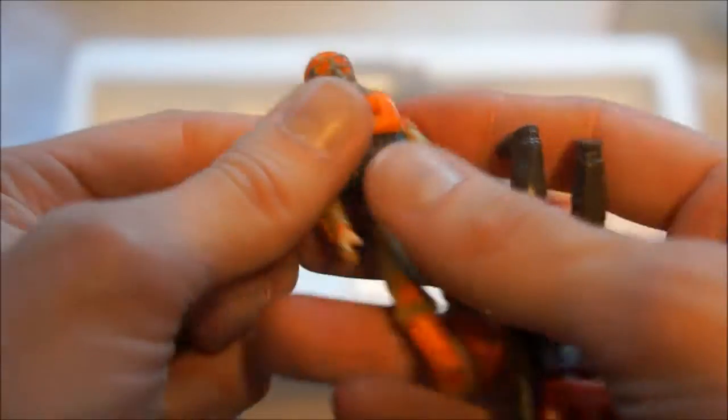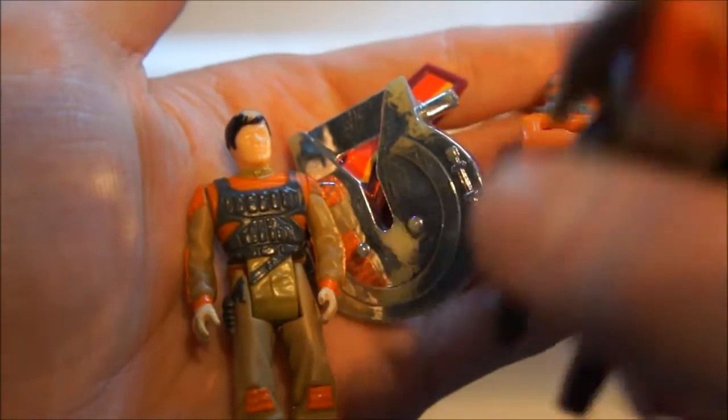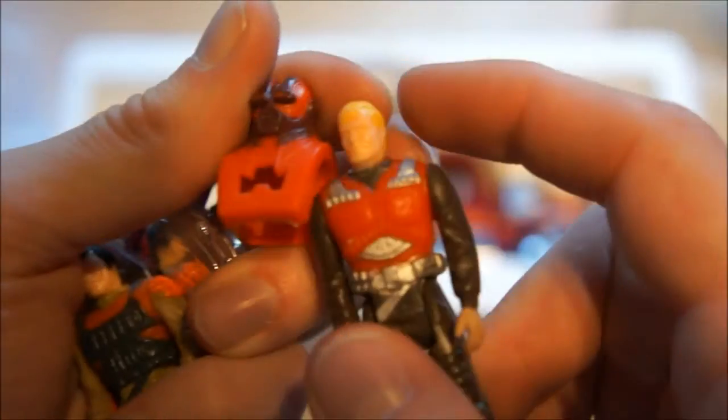Up here we have Matt and his friend Bruce with their masks, and also some loose items that weren't assembled. This is one of the spoilers — actually, no, this is a reflector. Then we have a spoiler, and I'm not sure what to call this thing but it goes on the back of the truck. This is Bruce Sato with his mask, and then we have Matt Tracker with his mask.